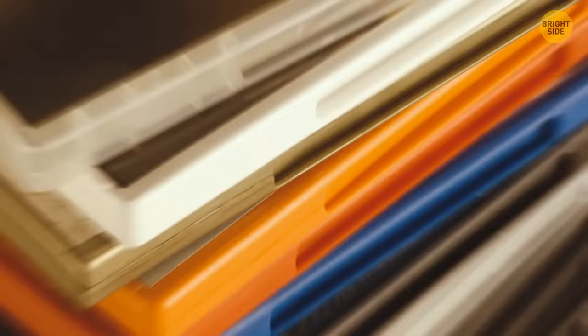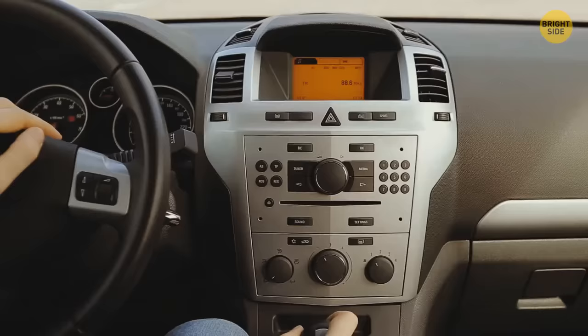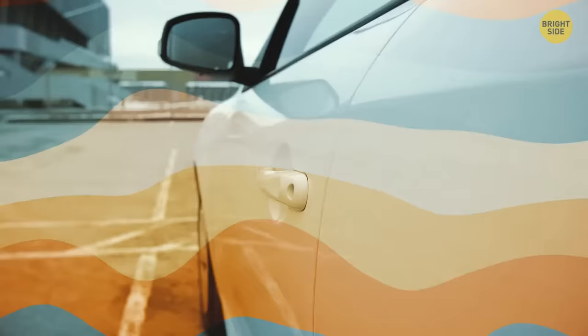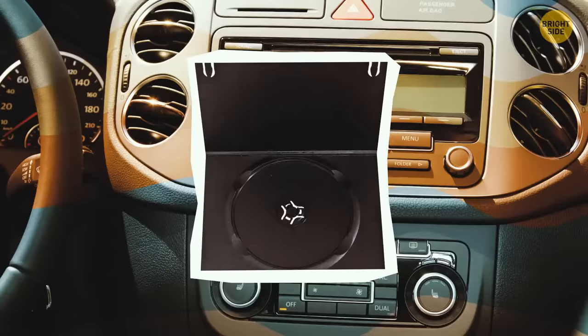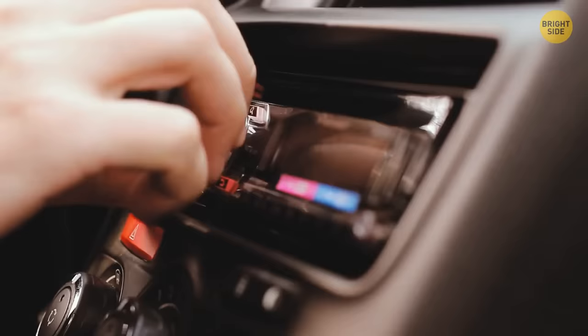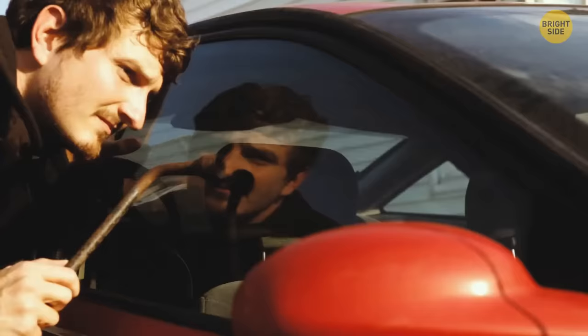Got old DVD cases lying around? Cut off the edges to create a flat, almost paper-like cover. Take it down to your car, cut off any extra bits, and place it under the stereo system so it doesn't fall out, then close it. Keeps it clean and secure.